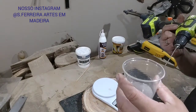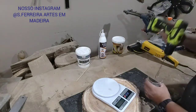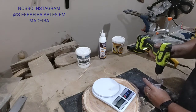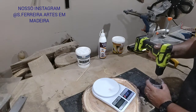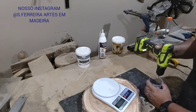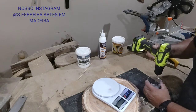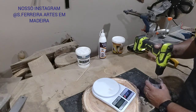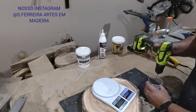I already added the other part of the hardener — 50%. Now I've set up this little setup here to mix it. I already beat it for 1 and a half minutes. The recommendation is to mix for at least 2 minutes minimum — mix well, like a cake mixer.